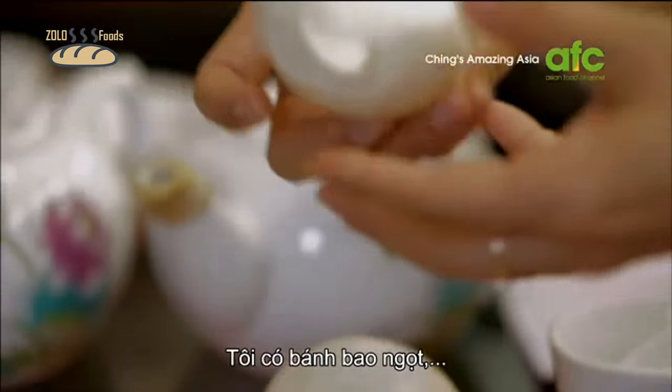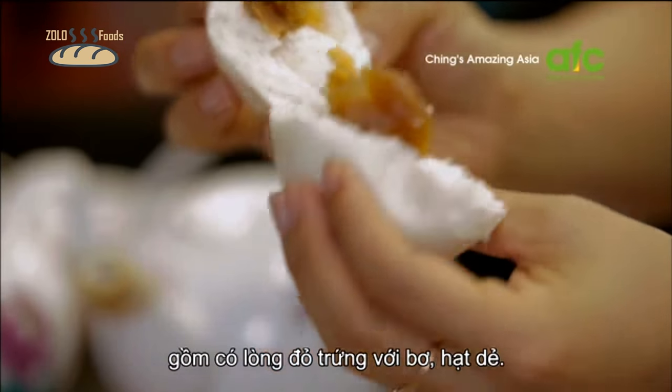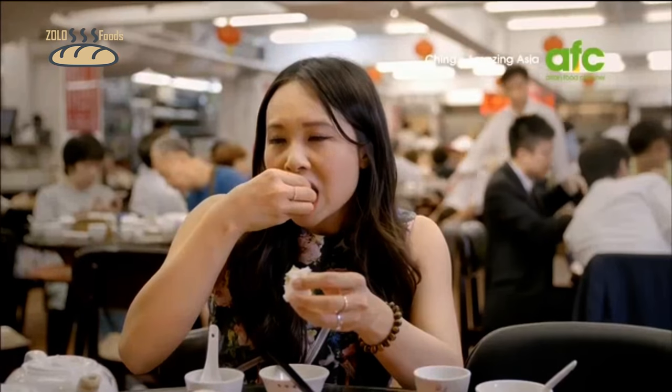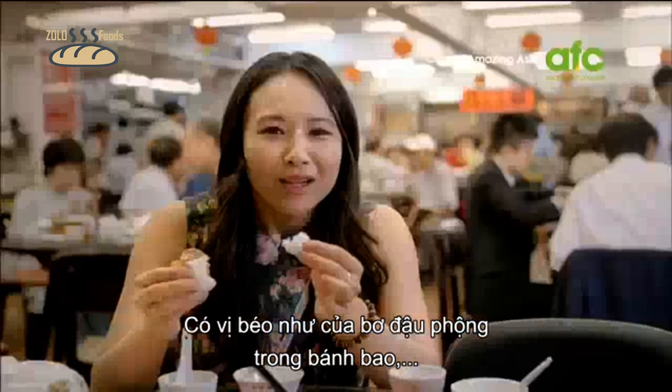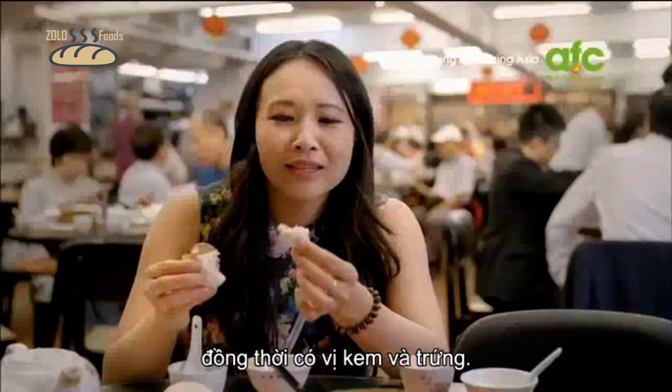I've got a sweet bun here — it's like egg yolk with chestnut paste. It tastes rich, a little bit like sweet peanut butter in a bun, custardy and eggy at the same time.